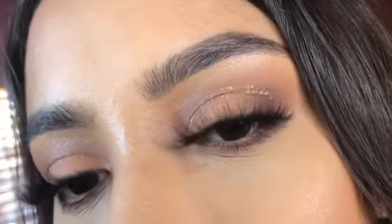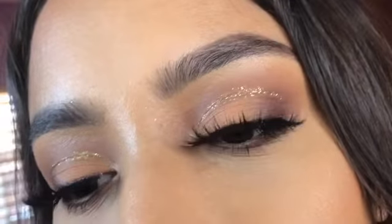Hey guys, welcome back to my channel. Today's video I am going to be doing this fall look right here. Also be sure to turn on your post notifications whenever I upload a new video, so let's get right into this video.